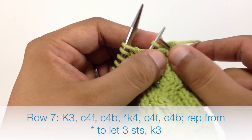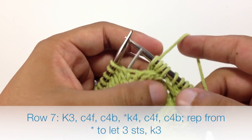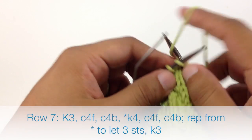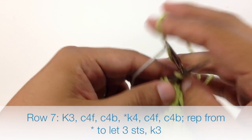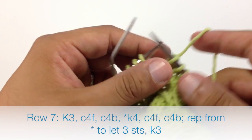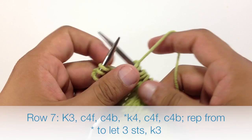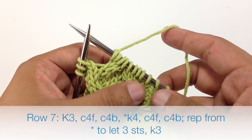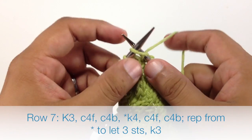Then we're going to finish our repeat by knitting 4. We're going to repeat that sequence until the end of the row. Now when we get to the end of our row and we've just about finished our last repeat, instead of knitting 4, we're going to knit 3.